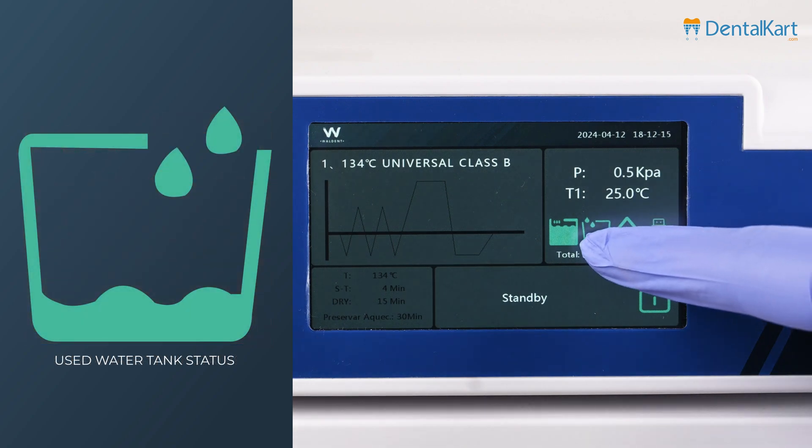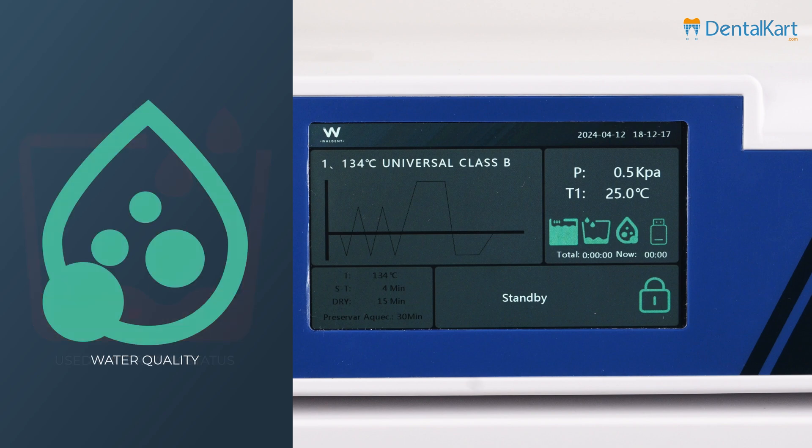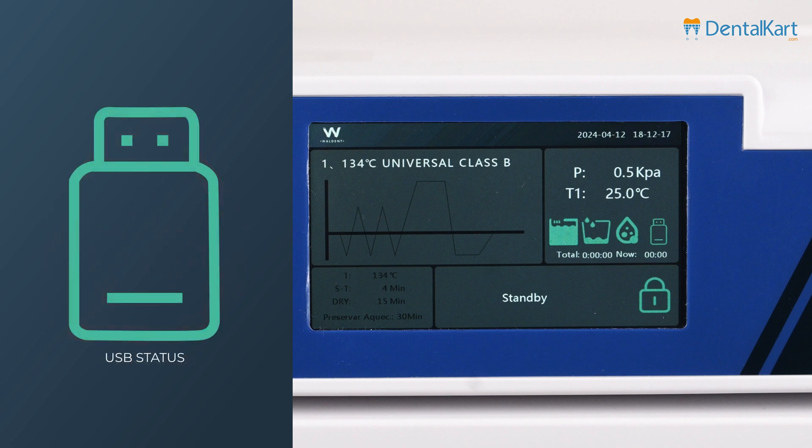The second icon is the used water tank status — green means the used water tank is empty, and red means it is full. Next is the water quality icon — green shows good water quality, and red shows poor water quality. The last icon is the USB status — green means the USB is connected, and grey means the USB is not connected.